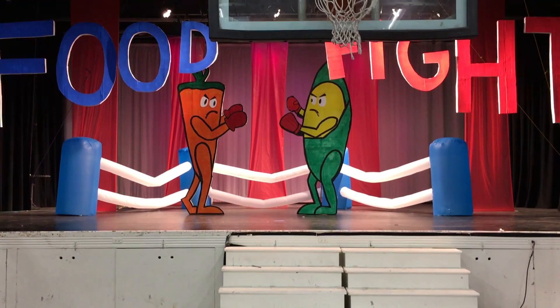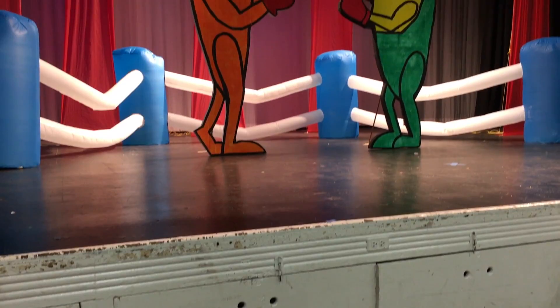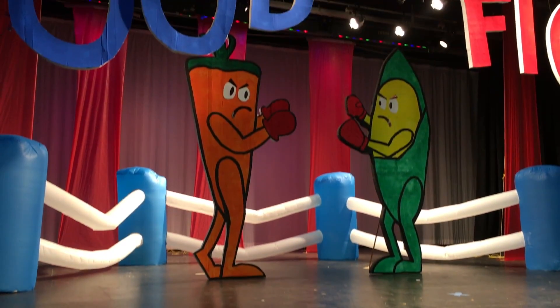I was hired to make a set for an event, and the theme was food fight. I wanted to make it funny, so I created food characters that were boxing each other.